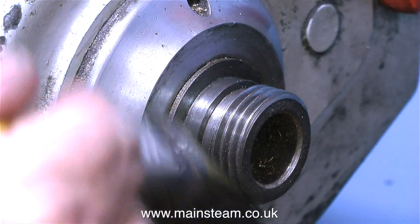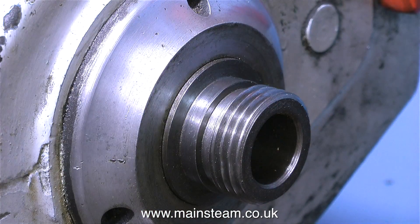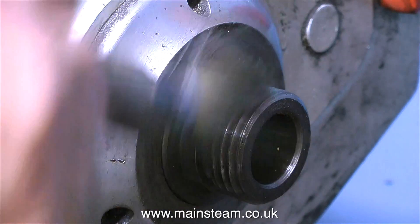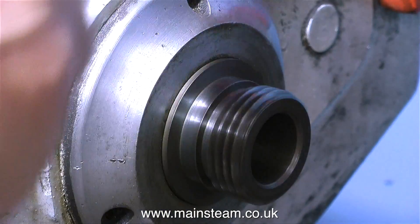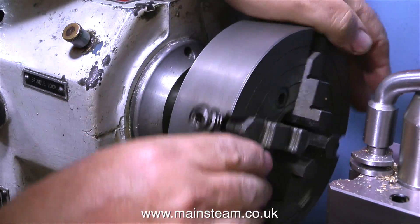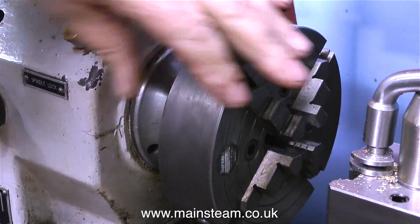This is the headstock spindle, being cleaned with a paintbrush. It's very important to get every trace of swarf away from this equipment. If any pieces of swarf are left on these threads, it may affect the accuracy of the chuck and could over time damage the threads. Apply some lubrication and then fit the newly cleaned four-jaw chuck onto the thread - as you can see it goes on very easily but firmly.